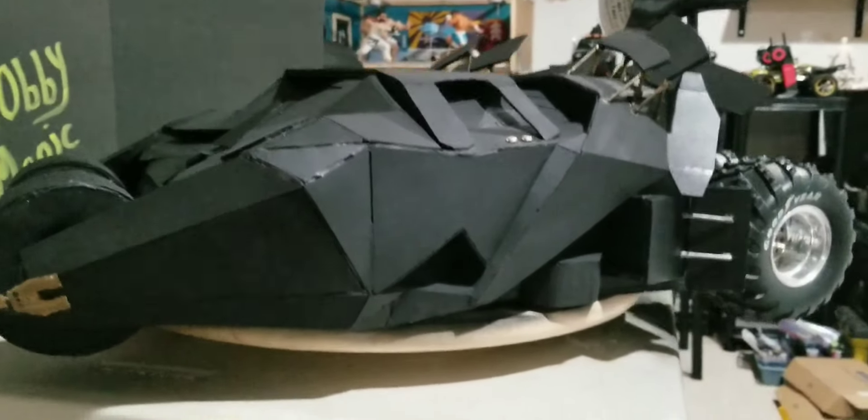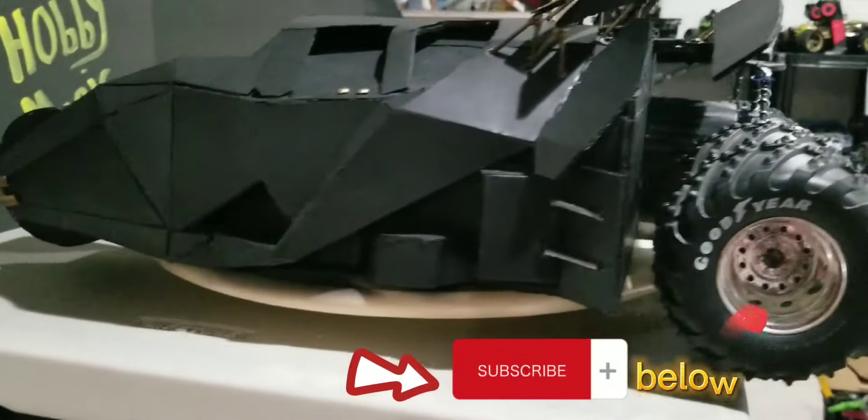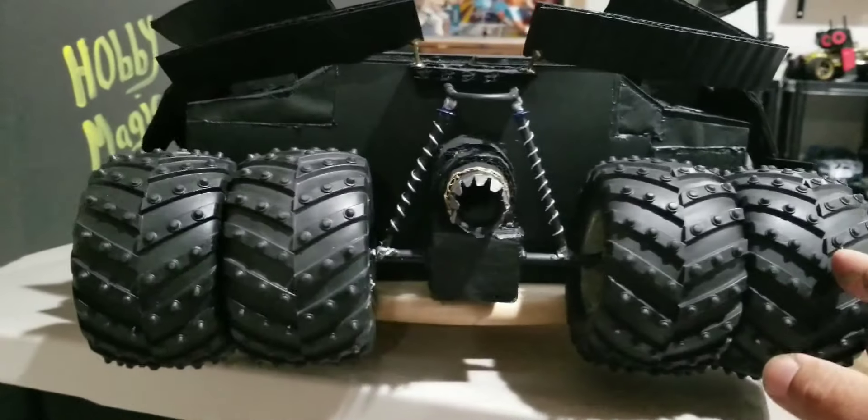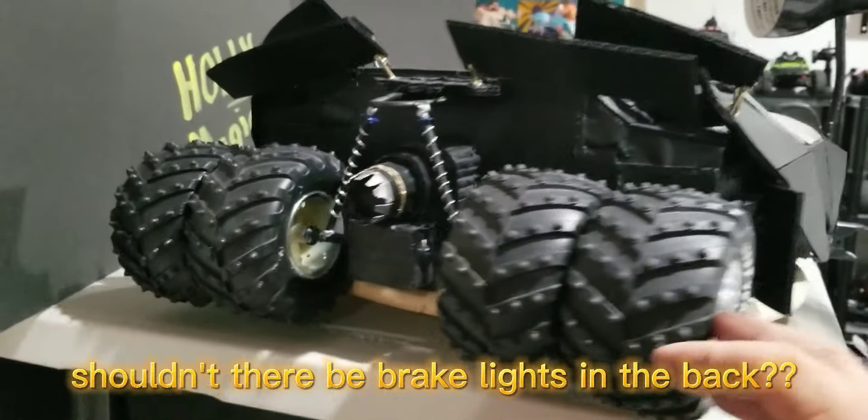Got the door knobs put on, and I got the engine painted and put the shock absorbers on. I think it turned out really, really well.